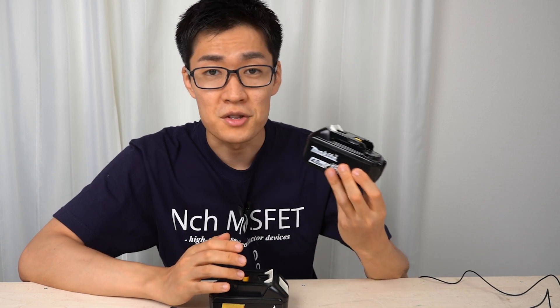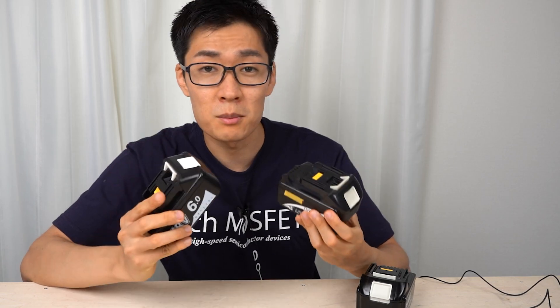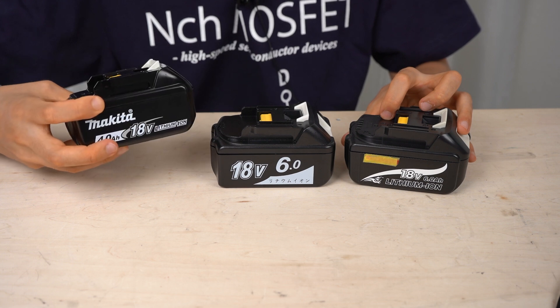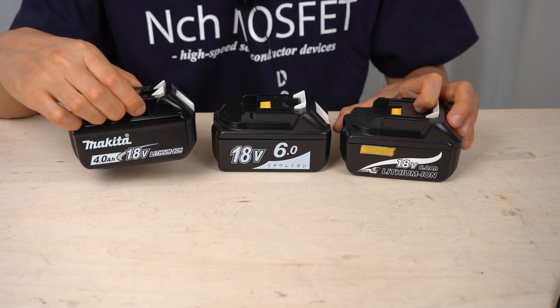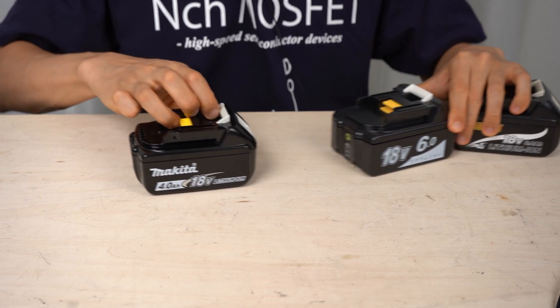Here, I prepared a genuine Makita battery and two compatible batteries for Makita power tools. I'm going to disassemble both genuine and compatible batteries to make sure they are designed with safety in mind. I'll disassemble the genuine battery first, because when you disassemble the compatible batteries, you can't tell the difference from the genuine battery if you haven't disassembled it first.